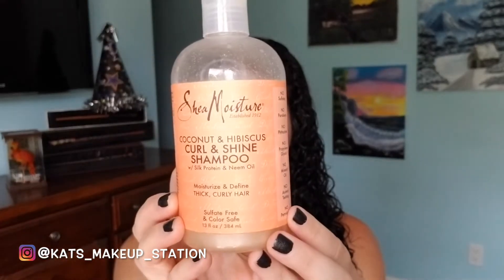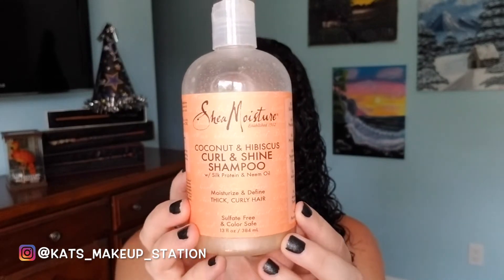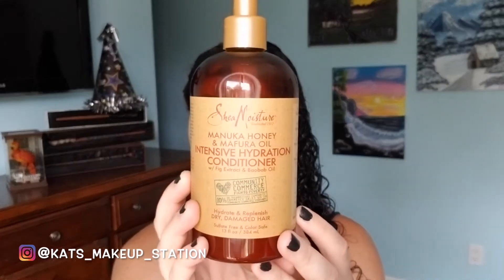Curls are nice and cleansed and detangled. The first product I used was from Shea Moisture — this is their Coconut Hibiscus Curl and Shine Shampoo. I followed up also with Shea Moisture, the Manuka Honey and Mafura Oil Intensive Hydration Conditioner. I really, really love this one — it's super hydrating, and I did keep it in for a couple of minutes.